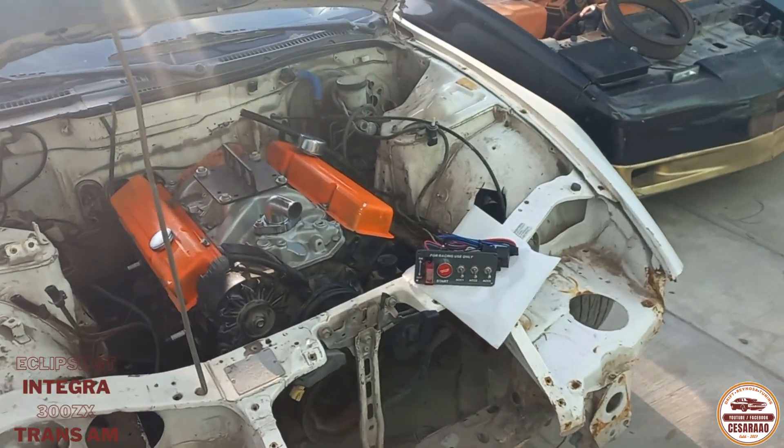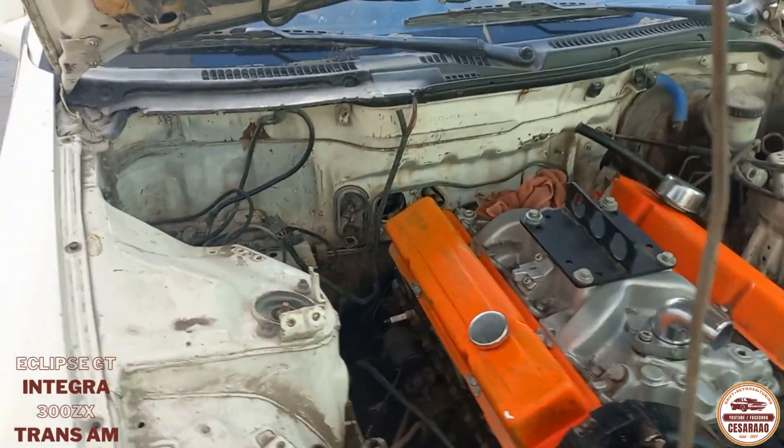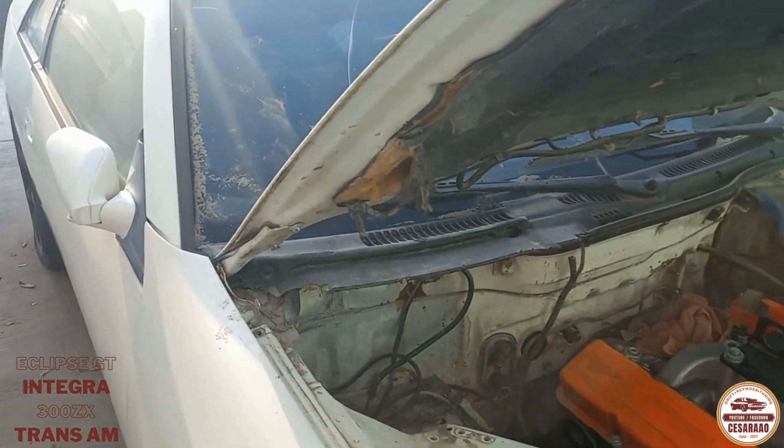¿Qué tal? Buenas tardes. Aquí voy a actualizar cómo van los carros.